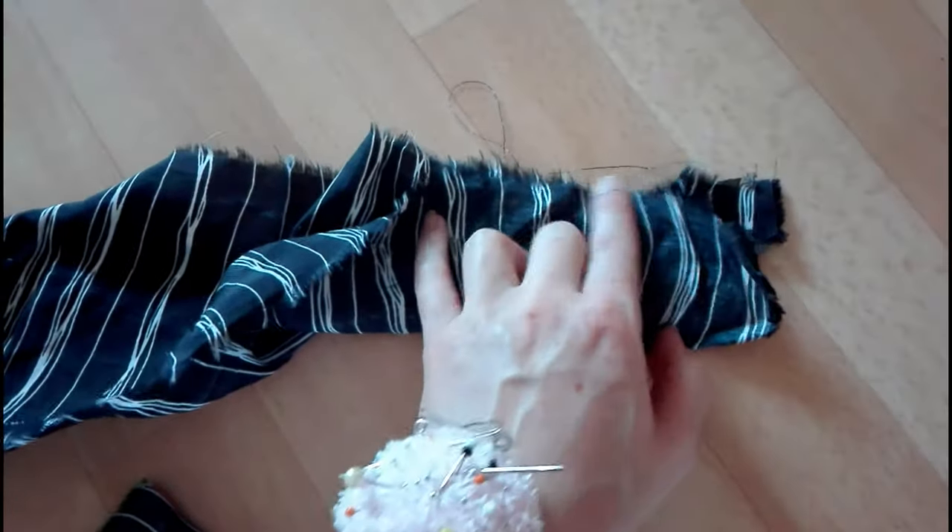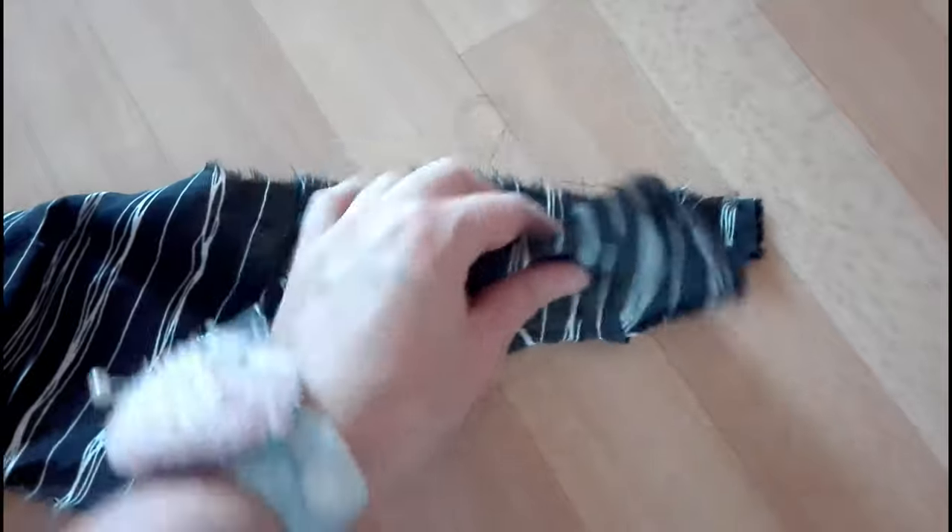I hemmed all the edges. To create a belt, I cut a strip of fabric twice as wide as my belt would be, plus seam allowance.